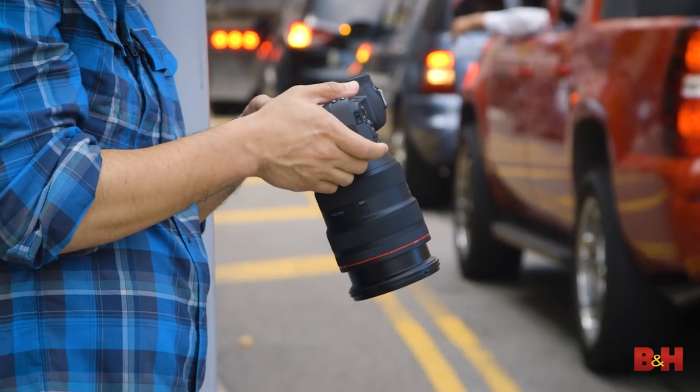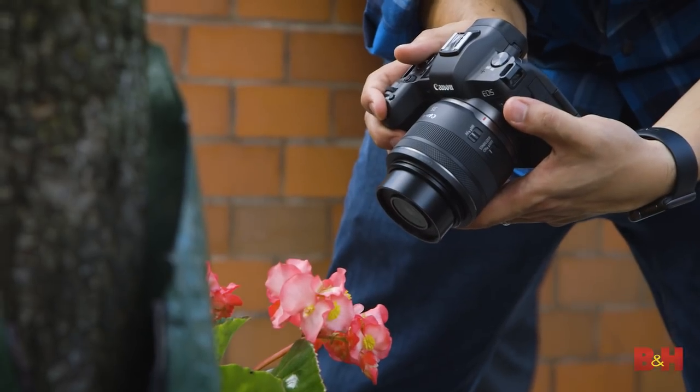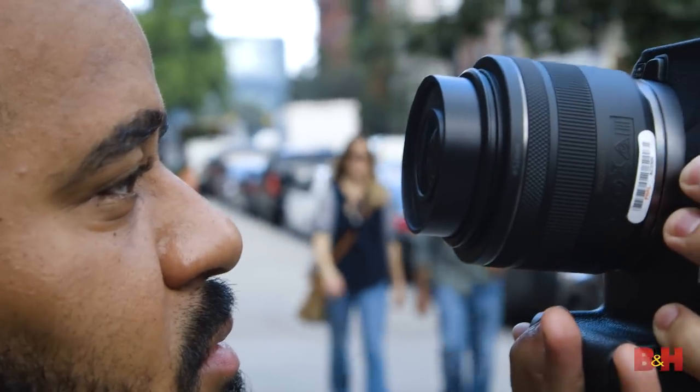I had an excellent time playing with the Canon EOS R today and I'm really looking forward to working with a full production model soon. For more on the Canon EOS R, photography, and all things imaging, visit B&H. I'm photographer David Flores — see you next time.